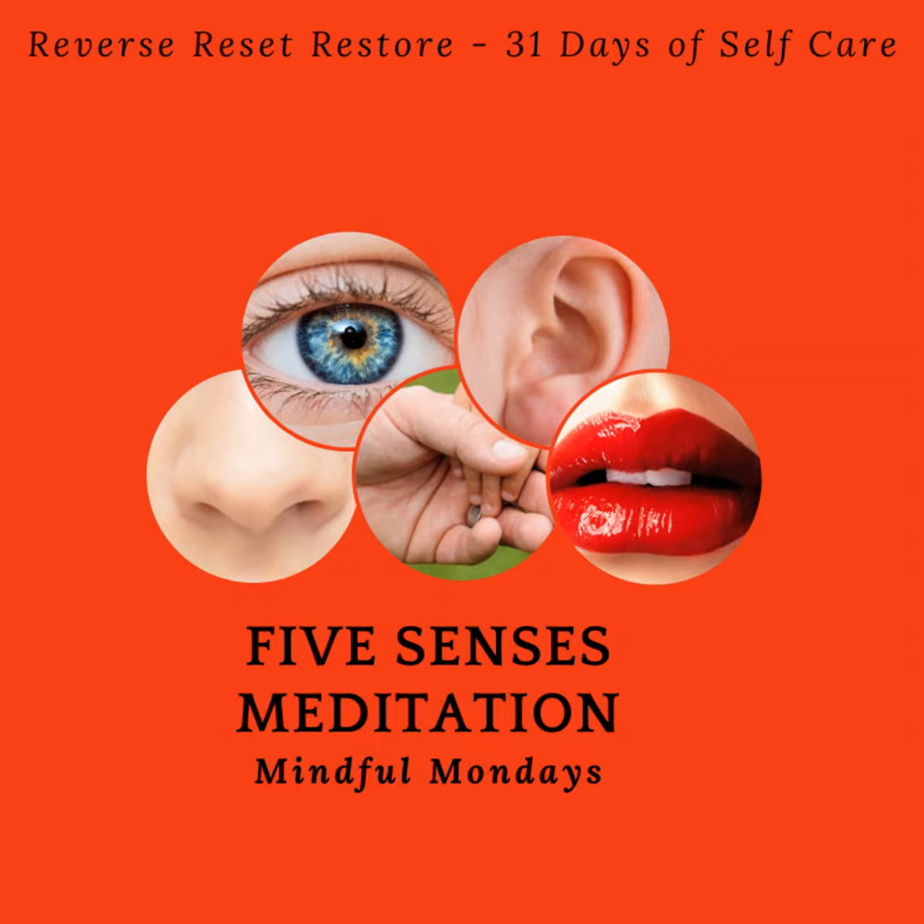Thank you for joining me today on this Mindful Monday episode. Remember, we've got 31 days of self-care tips and practices as part of our focus on Mental Health Awareness Month, and the good news is you can start implementing these at any time. I'd love to hear what you discovered about yourself or your senses during the sensory meditation. Let me know on our Instagram page with the hashtag senses. Taking us out of this episode today is this quote from William Osler about our senses.